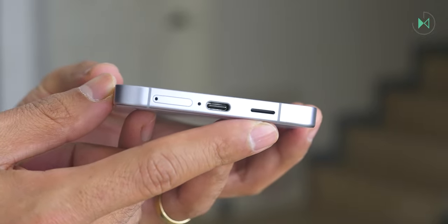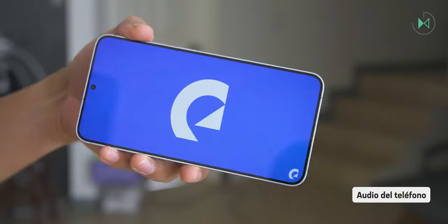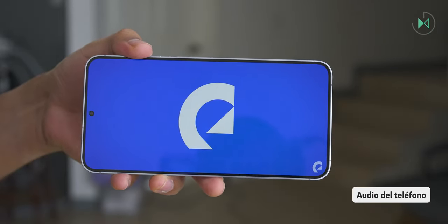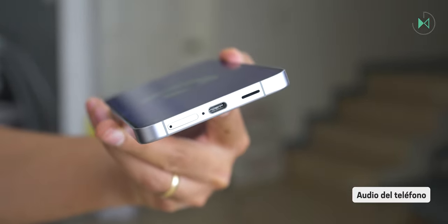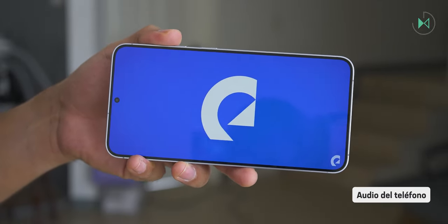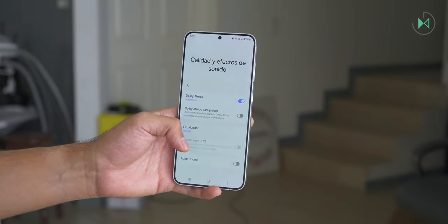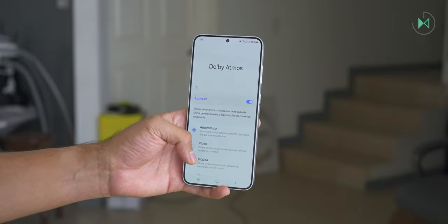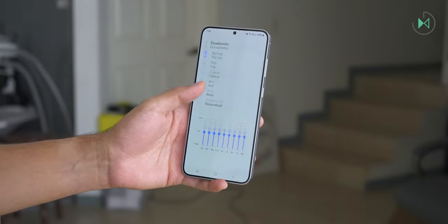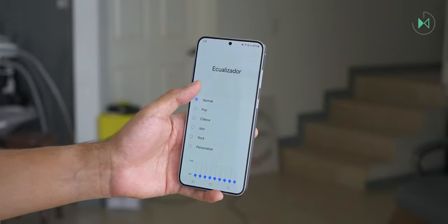Now let's listen to a quick audio test, though remember it's not the same as hearing it live. The speaker volume is also considerably loud. Samsung offers not only Dolby Atmos for music with different surround presets, but also Dolby Atmos for games and even a 9-band equalizer available at all times — not only when headphones are connected. You have different presets or can completely customize your music experience, making it a great feature for those who like to tweak the sound.